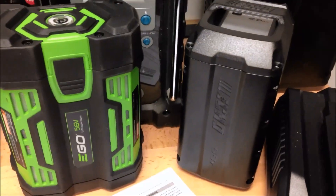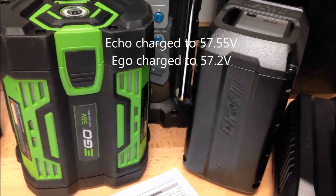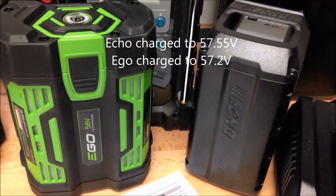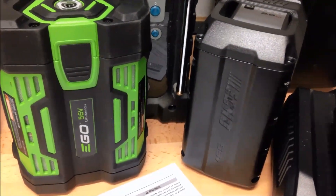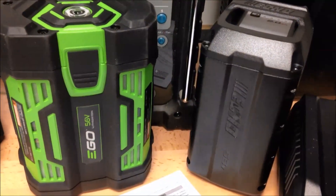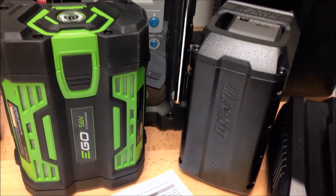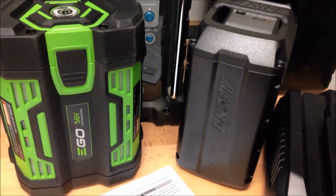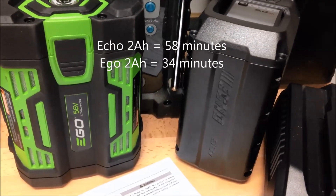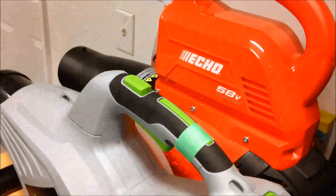The Ego didn't quite charge up to 58 volts as they claim it as a 58-volt battery, but it actually charged up to over 57 volts and was within about 0.3 or 0.4 volts of the Echo, even though it's rated 2 volts less. They both have the same 14 cells in them - they're 14-cell battery packs, but they are very different. As far as charge times go, this was about 57 minutes for the Echo and 33 minutes for the Ego from fully depleted.